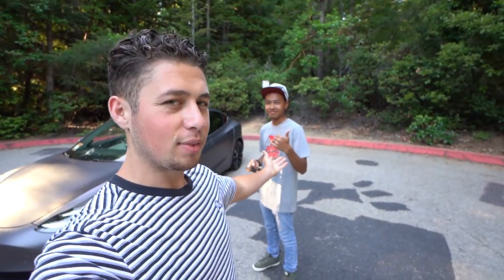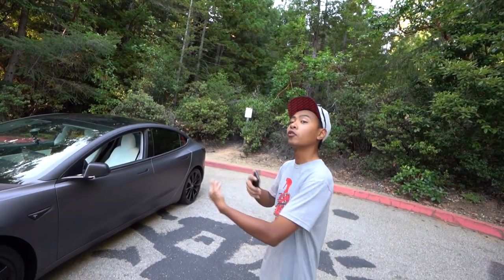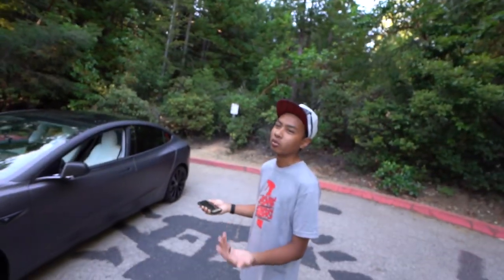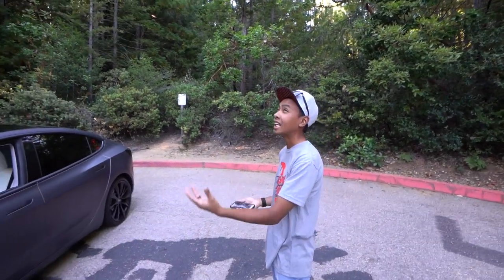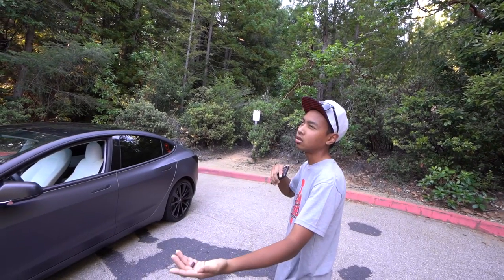Let me introduce you to Tim. This is his 2018 Tesla Model 3 Performance. All the performance ones are all-wheel drive with dual motor. There's also a dual motor long range non-performance. The performance version is about a second and a half quicker than the non-performance.